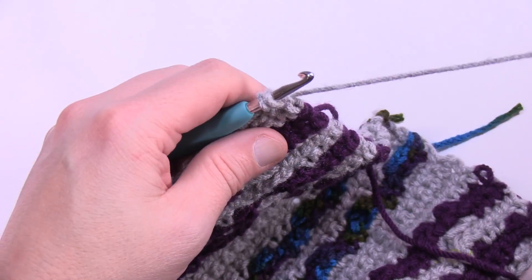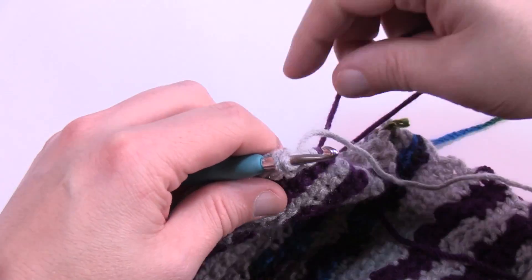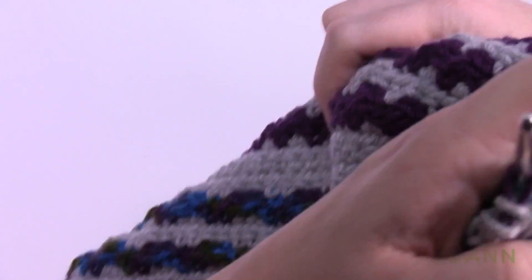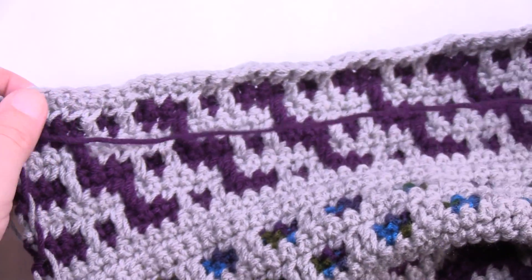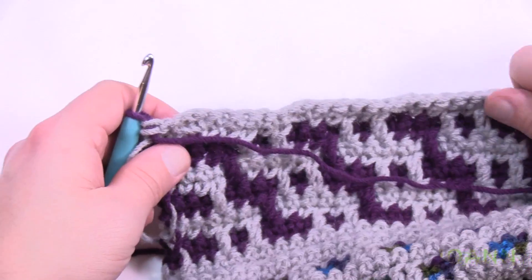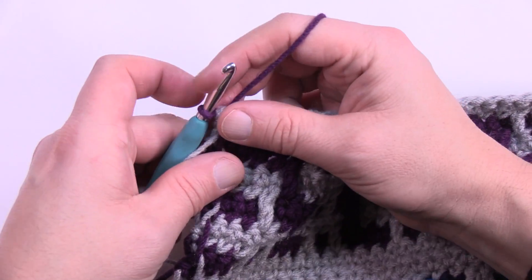When you get to the end of row fourteen, switch back to purple and turn the project. Let's begin rows 15 and 16, which are the last of the repeat — then you'll need to repeat this whole section two more times to have three complete sections total.